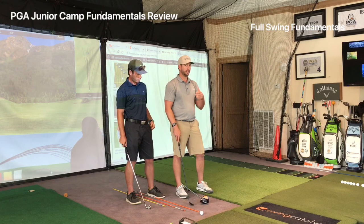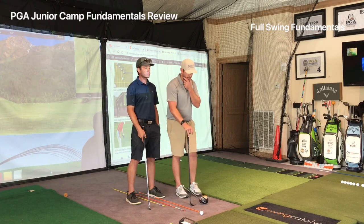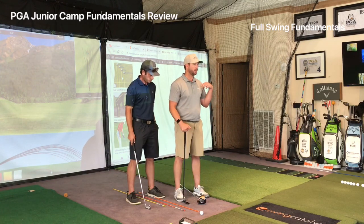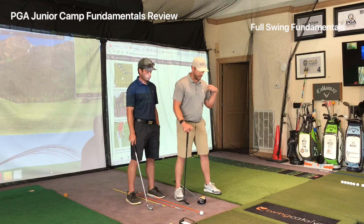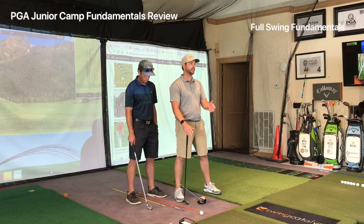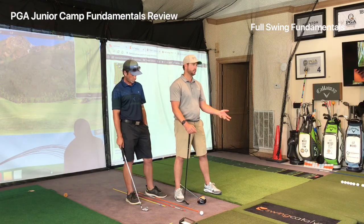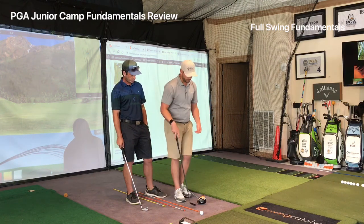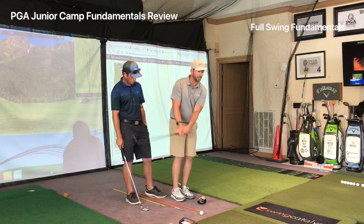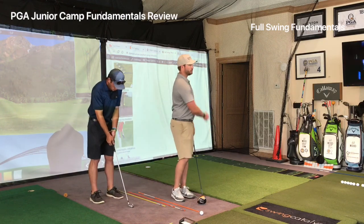Stance width recap: a seven iron — the middle club in the bag — is about shoulder-width apart. Driver is a little more apart, but it's all relative to your size, build, and flexibility. When we hit chip shots we put the feet closer together, and we're mostly using our arm swing — our body turns because of the momentum of the arm swing.